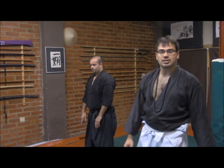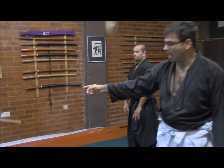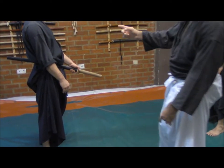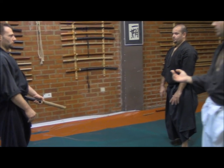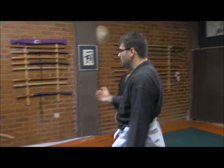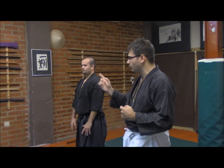Let's go for a second sequence of today. In this case, the Uke will grab the handle of the Katana with the idea of taking it out. The Tori, in this case Sensei Toda, one more time, he will make an Akuzushi and at the same time will strike the face. But the idea is not striking, but generating — creating the opportunity to do the following.